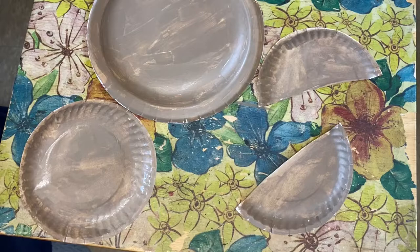Now we're going to leave our walrus pieces to dry. We'll come back in 15 to 30 minutes after they're done drying to put our walrus together.